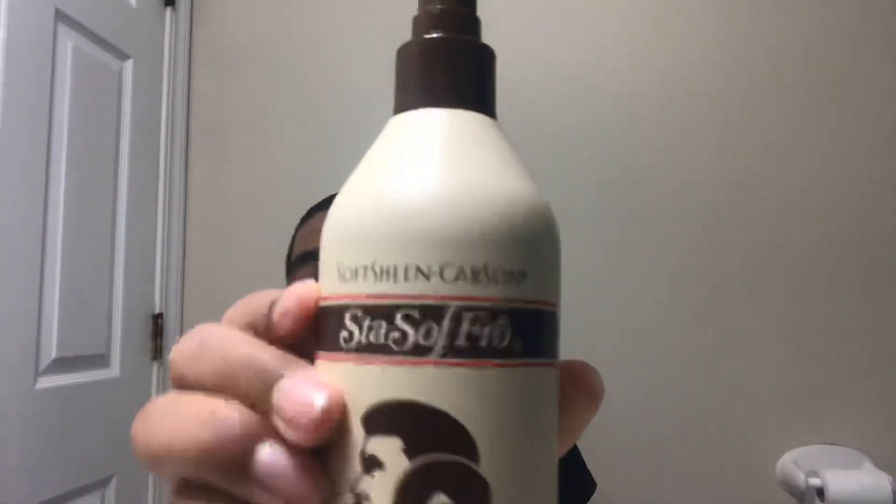Let's get right into it. I'm going to show some products that I use. I use this product right here — so this product is called... something like that. It actually kind of smells good; it's not really good, it's not really bad either.